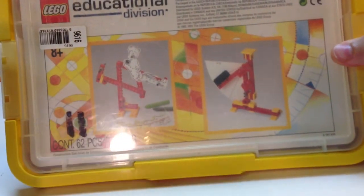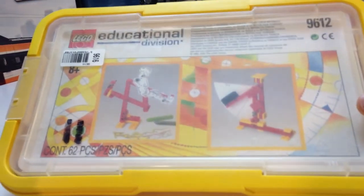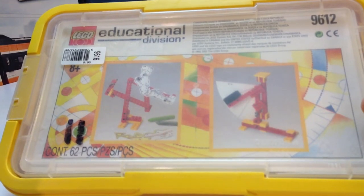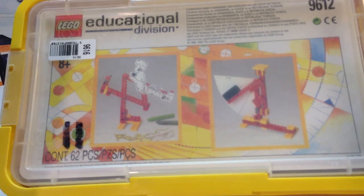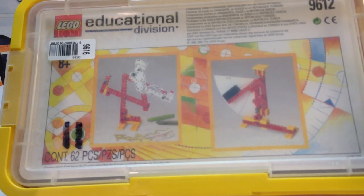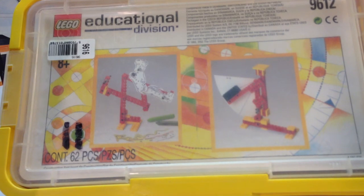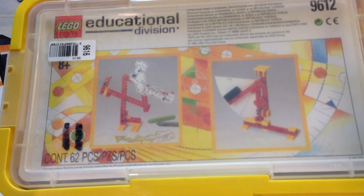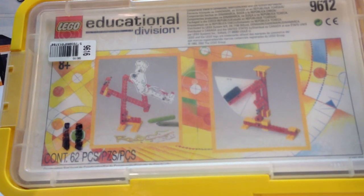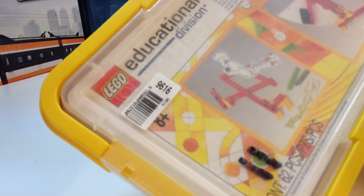We have set 9612 from Lego Educational Division — also called Dacta, I believe. This set looks like it's from 2002. It's just a small little set for doing math or something. It says 9612 inside, and outside it says 9616.